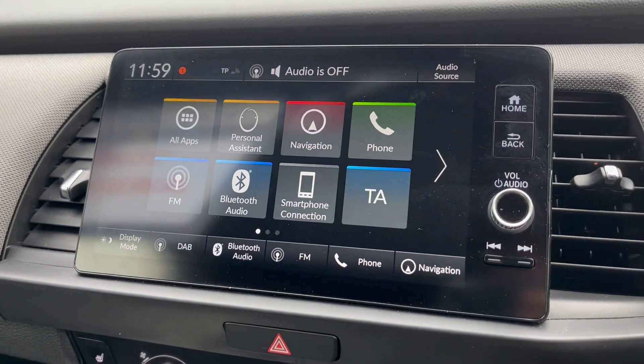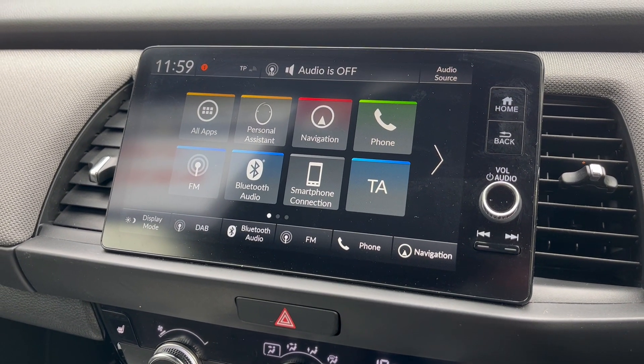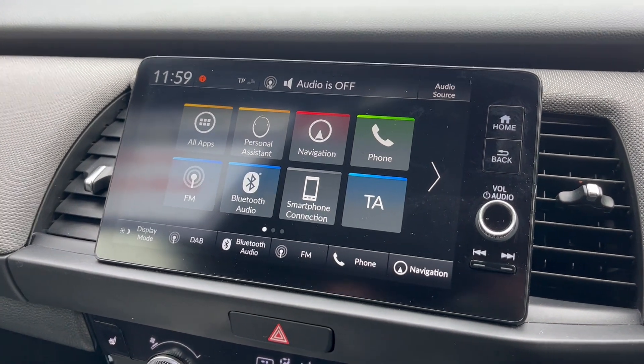So this is the new system. It's on the Jazz, the CRV, ZRV, HRV, Civic — it's on all the new models now.